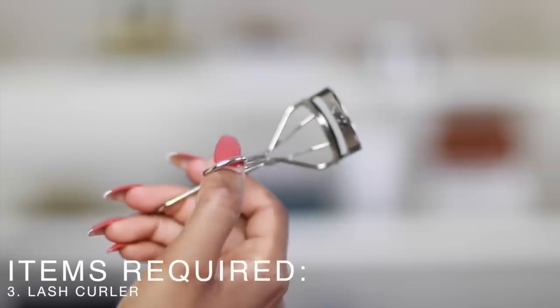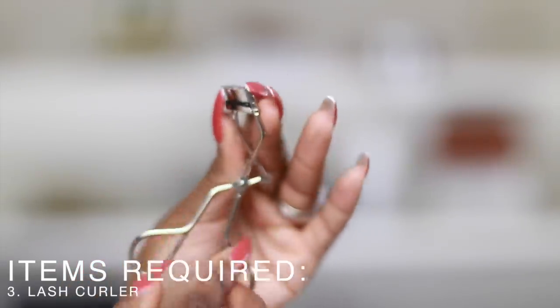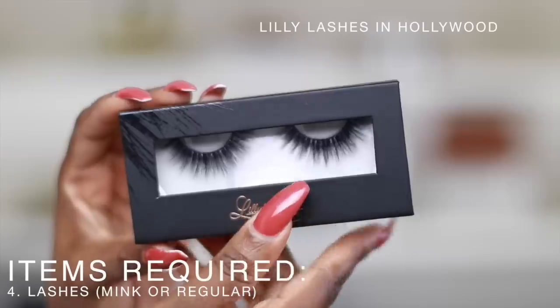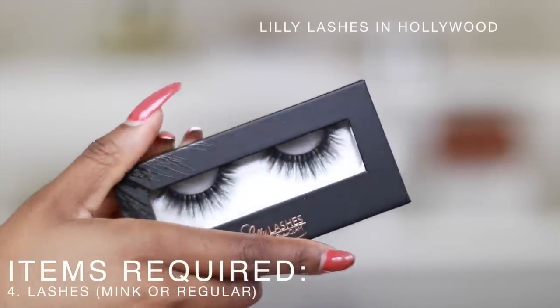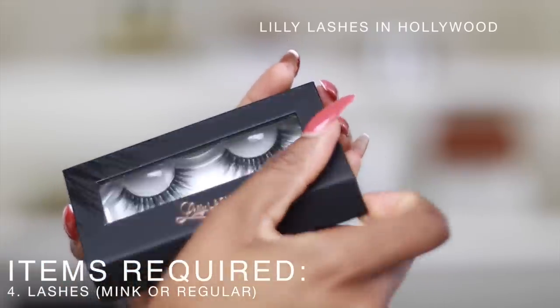If you have curly lashes, make sure you have a lash curler — you can get them at Walmart, Walgreens, anywhere. Last but not least, you need your lashes. They vary from drugstore lashes to Lily Lashes, which I love because they're $30 and you can wear them several times. Drugstore lashes have a thinner band compared to mink lashes, so you have to be very careful with them.